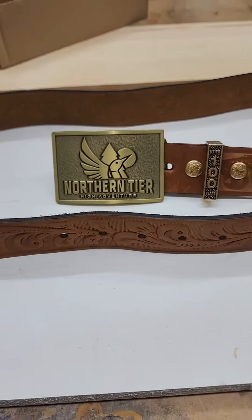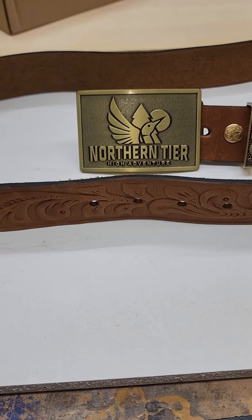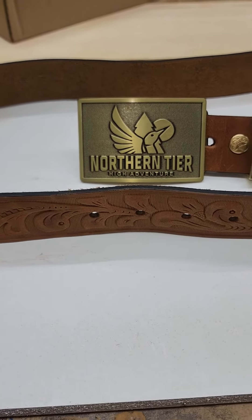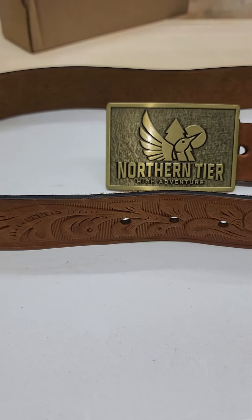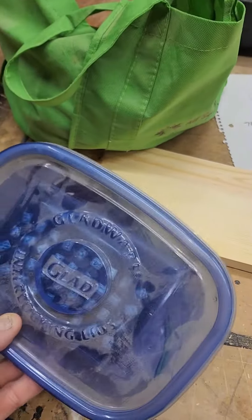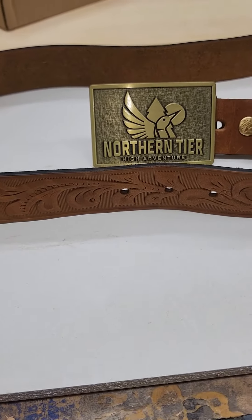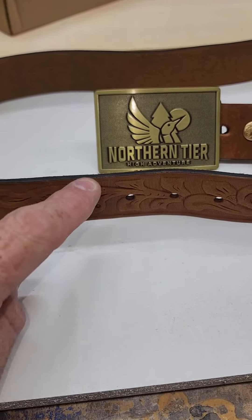Here's the problem: this belt did not have enough holes and the tab on the belt buckle doesn't really hold in the belt when you insert it into the existing holes. I was asked by a Boy Scout to add two or three more holes and to make them a little smaller so that the belt buckle would stay on.